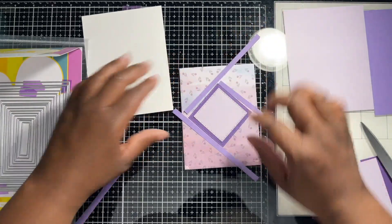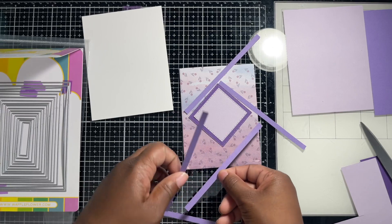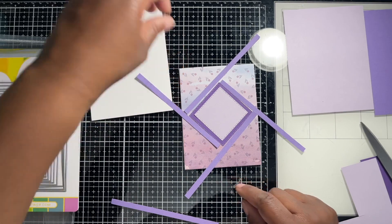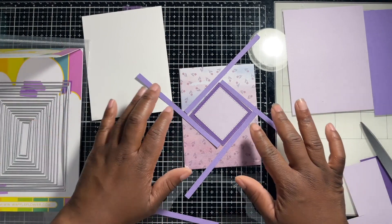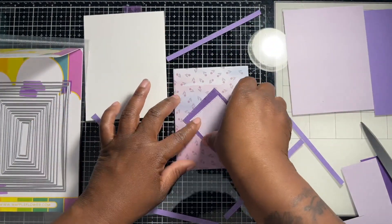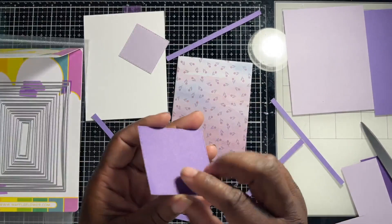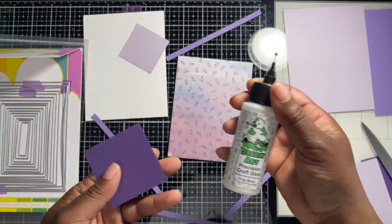All right, that is the idea we're going for. Let me go ahead and adhere this together — I think I want to 3D pop this up with foam tape, but first let's glue it together. I'm going to use Bearly Art glue.